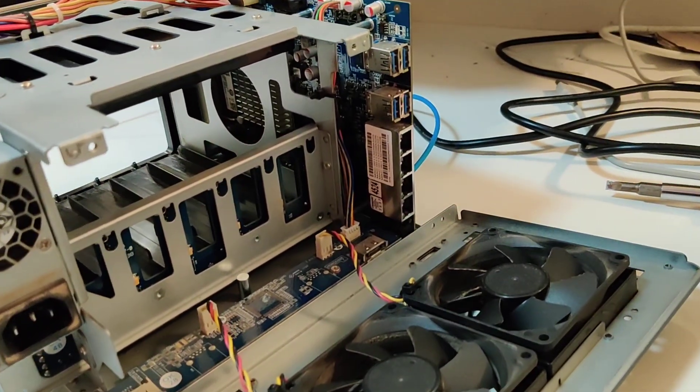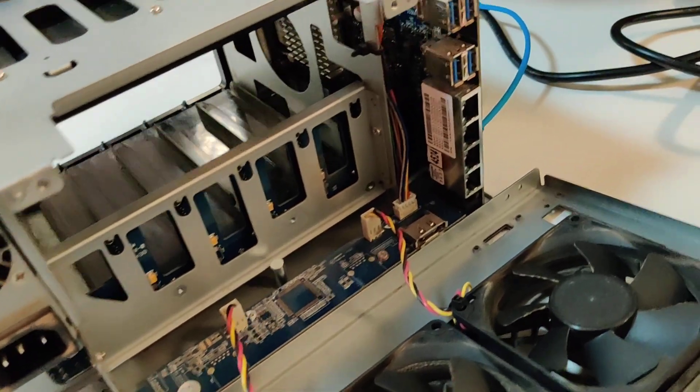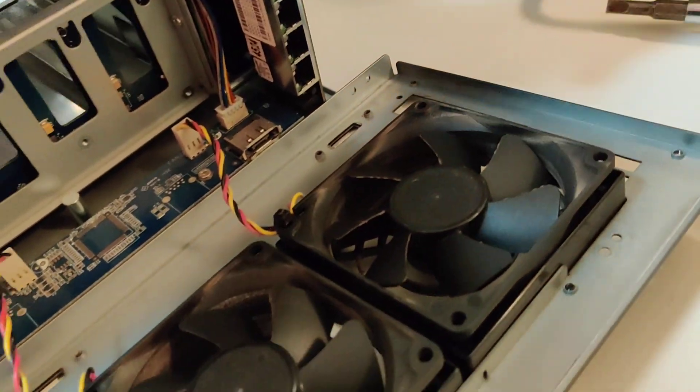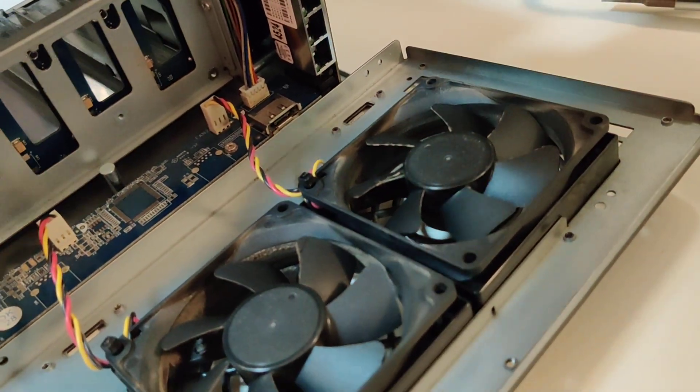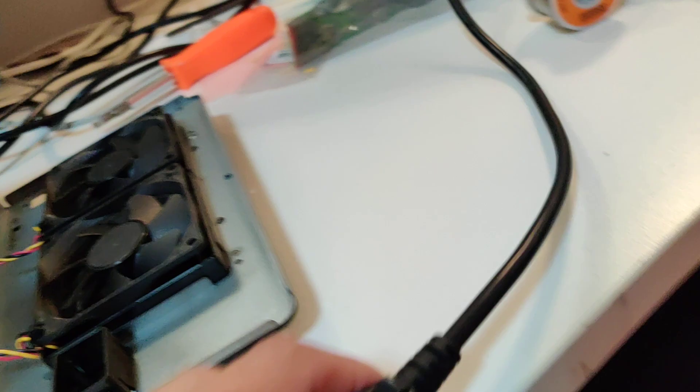So everything is back in. I've got everything connected back up, but the shell's just not on. Let's connect the network port. Put the power in.